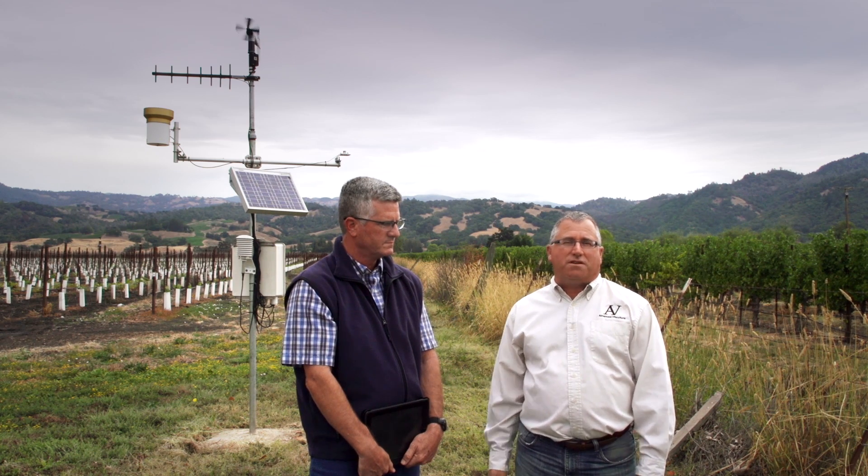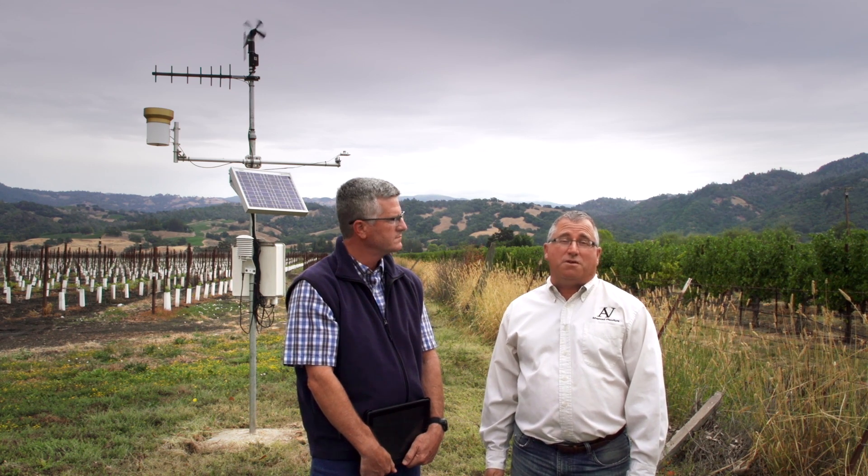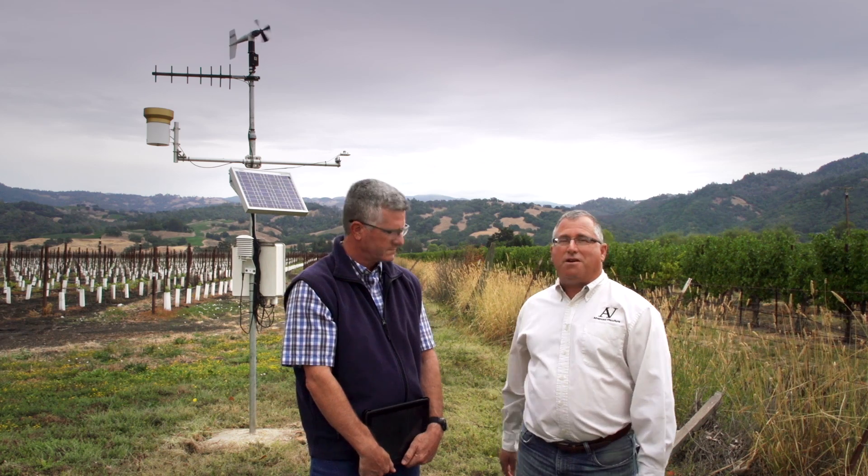Another tool that growers can use to determine their irrigation needs is a service provided by the Western Weather Group. It's free for Sonoma County growers. We're here with Steve Harrow from Vino Farms, and he's going to tell us about it.